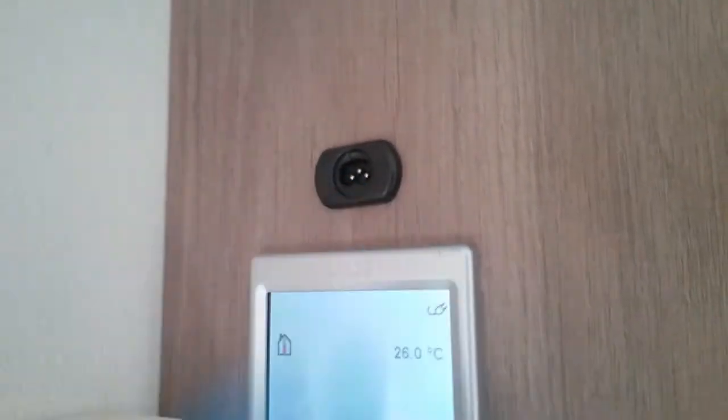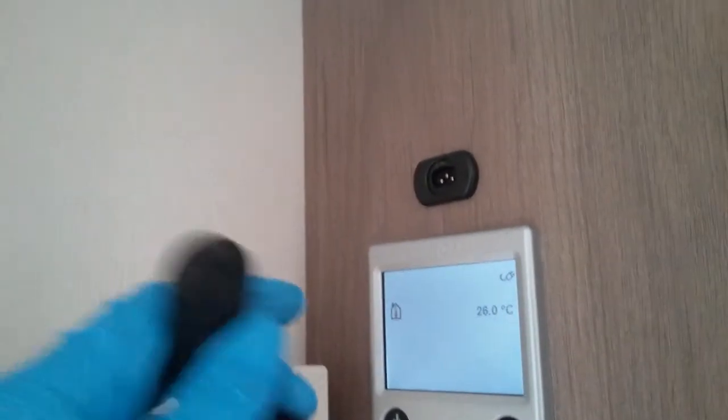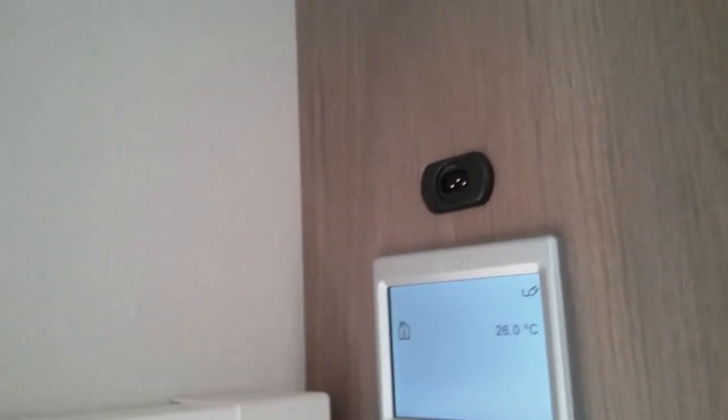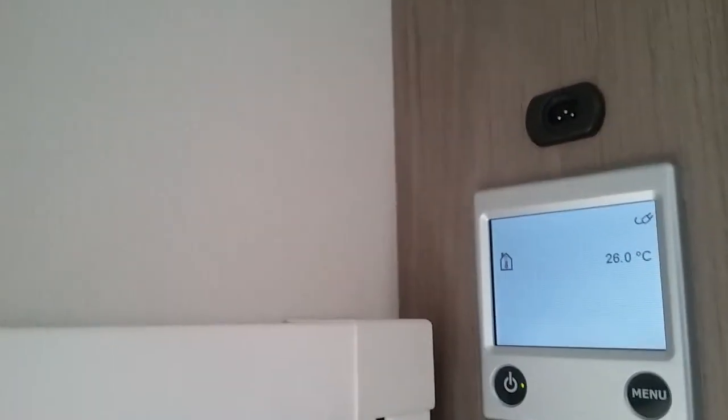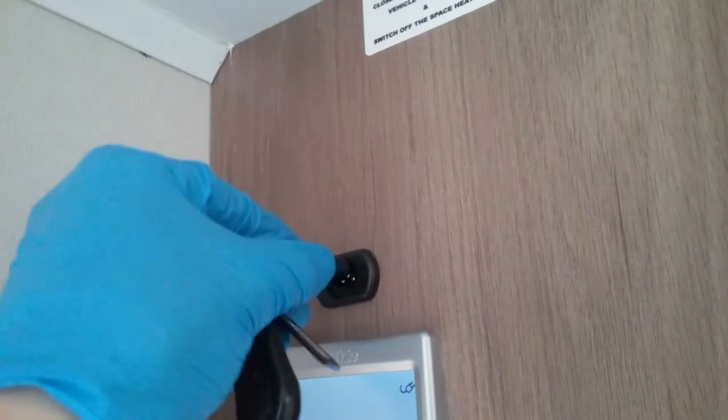Up here you will find this little device just here. This is just in case the battery in the alarm fob goes flat — this way you can disarm the alarm just by plugging in just here.